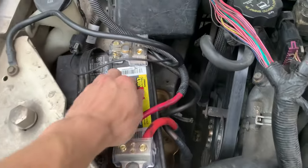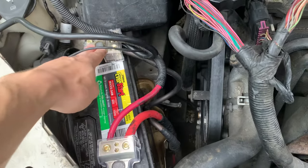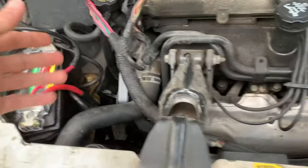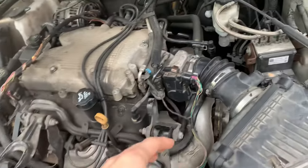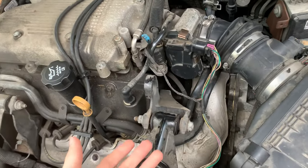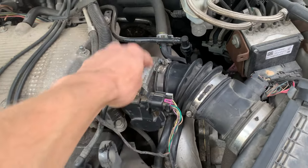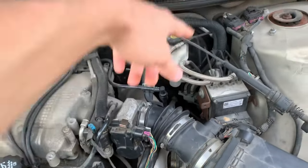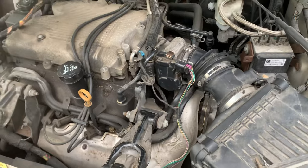Sometimes a quick fix is just disconnecting your negative battery cable and then hooking it back up to reset the system. It'll keep you going for a little bit longer, but eventually you're still going to trip the same code because of whatever issue you're having. I'd recommend checking your throttle position sensor, cleaning your throttle body, and checking the accelerator pedal. That's pretty much it — if you have any questions, let me know.